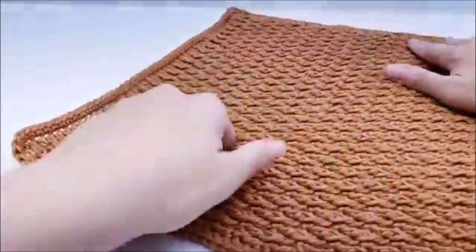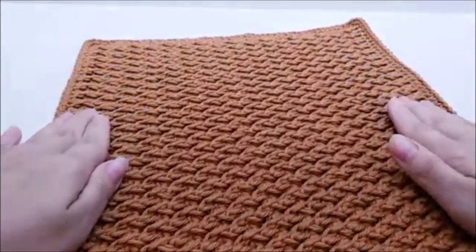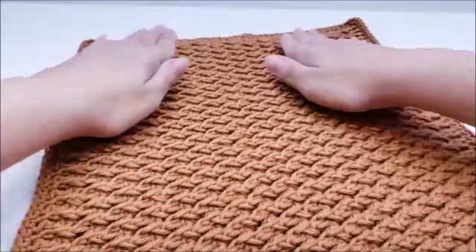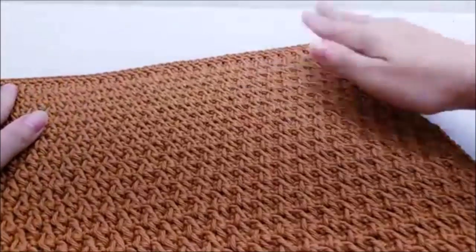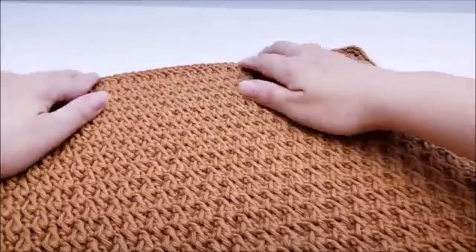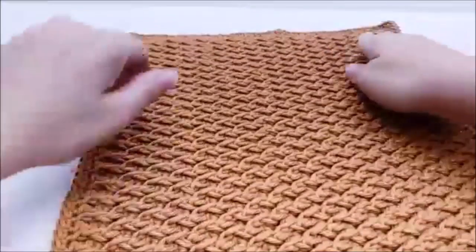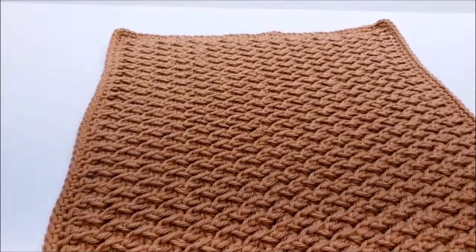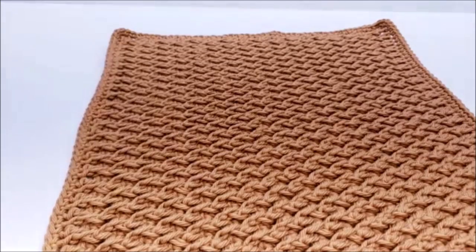Once you're done, give it a little stretch because post stitches can crumple your work a bit. That's all there is to it — I think it turned out really nice. Thanks everybody for watching. If you enjoyed this tutorial, please give it a thumbs up, subscribe, and click the bell. There are more videos on the right-hand side — thanks for watching, have a good day.